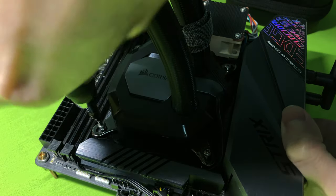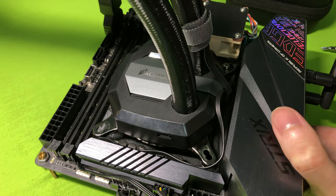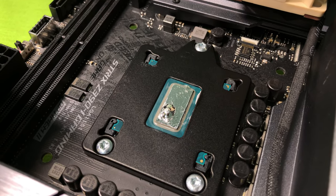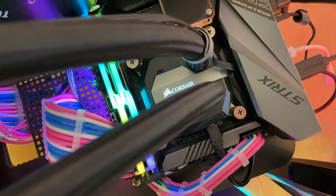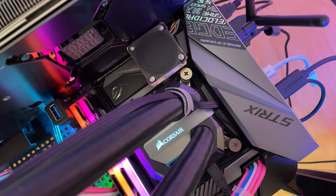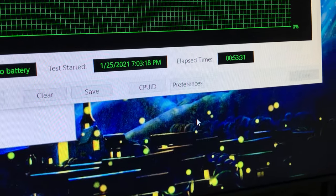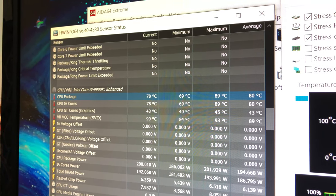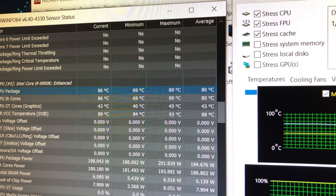I kept the metal backplate because I could fully screw in my standoffs without using the Rockit Cool washers. I had planned to use screws if the temperature improved, but since there was no difference, switching back to standoffs is more sensible — especially since the screws I bought are not magnetic anyway. Running AIDA64 for the 4th time with ambient temperature at 22 degrees, my average temperature was 80 degrees and max was 89 degrees. After testing four times, there's pretty much no difference between last year, this year, and replacing screws, with only 1 to 2 degrees of error.